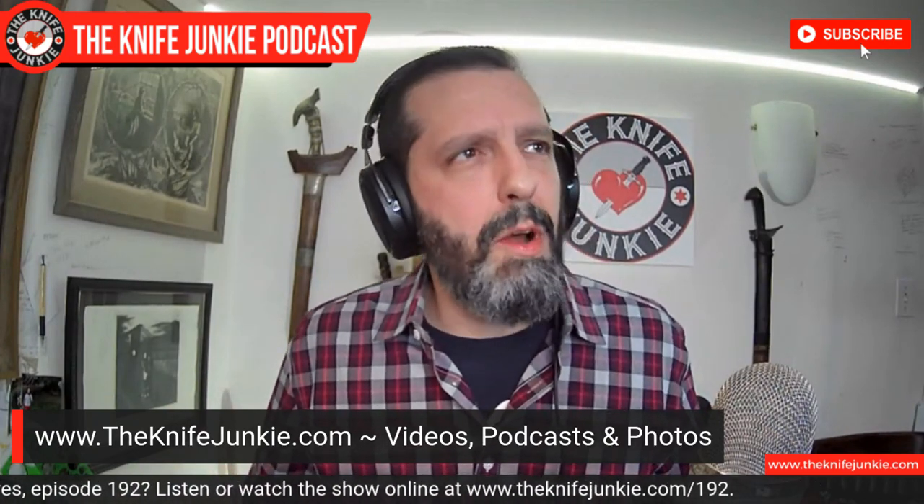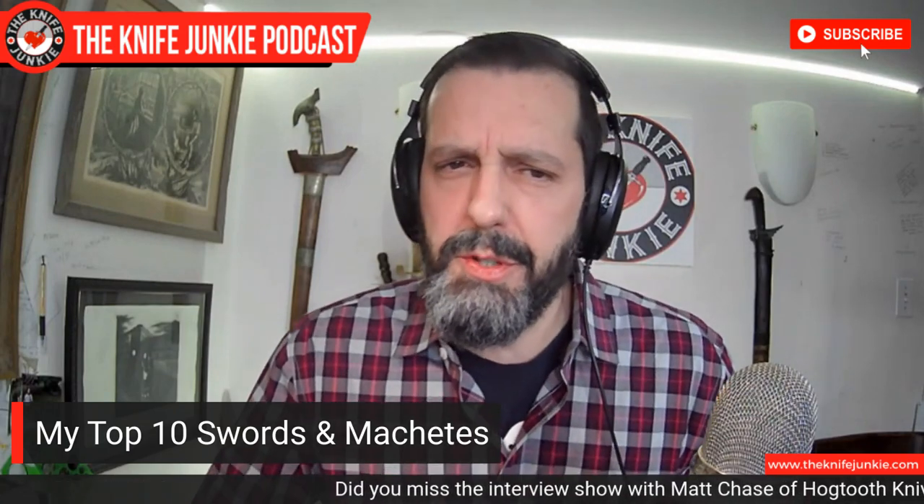Now we're going to get down to the real important topic of conversation today. I've had a series of top 10 lists — I kind of wanted to go through my collection, catalog the different sub-collections and categories, and if I have more than 10 of them, bubble up the top 10. Today I'm doing my top 10 swords and machetes. These are not all of the machetes and swords though — I don't have a huge sword collection, but I have a number of very big knives.